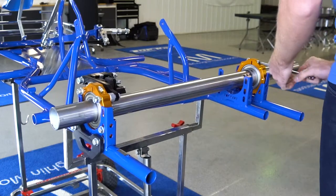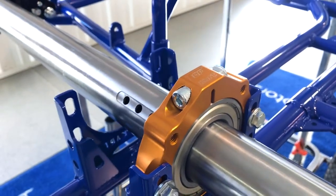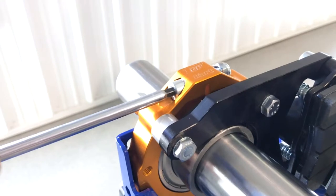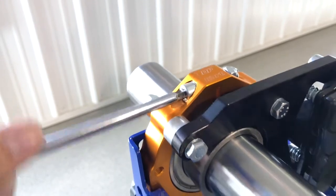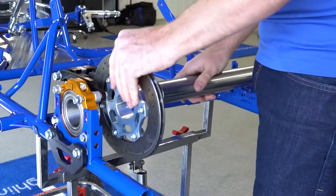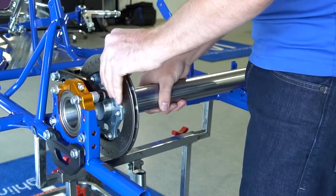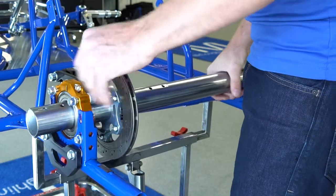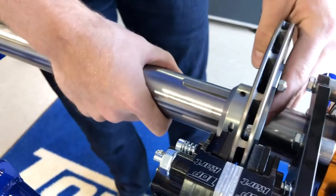Once you have the axle moving through the bearings nice and easy, tighten down the pinch bolts on top of the cassettes. Standing behind the cart, slide the axle to the right while having the brake hub mounted in hand, ready for positioning in between the pads, and then sliding the axle through the hub and back into the bearing. Don't forget as you're feeding it through the bearing to place the keyway onto the axle. Also be sure that the pinch bolts on the brake hub are facing to the right towards the motor side of the chassis.